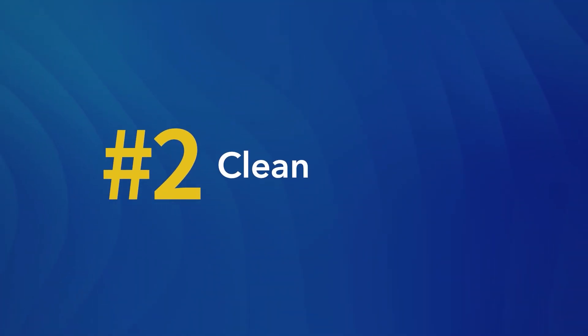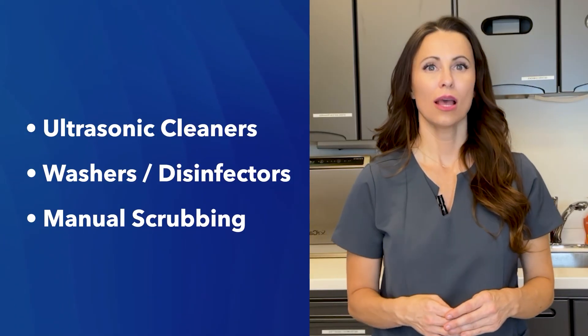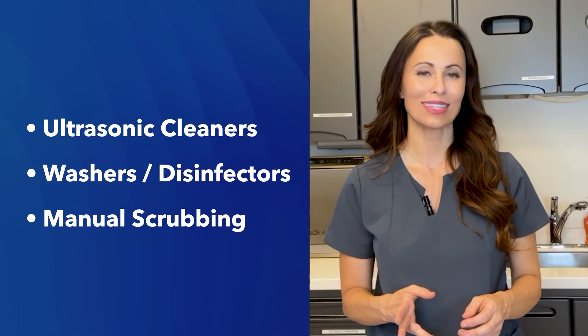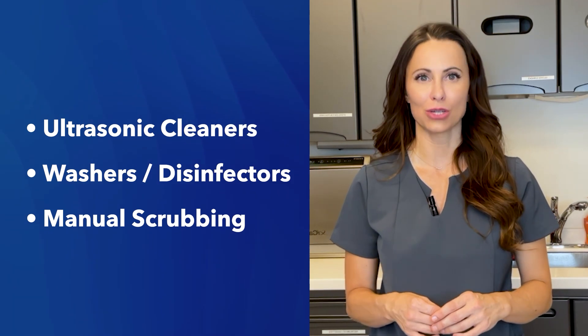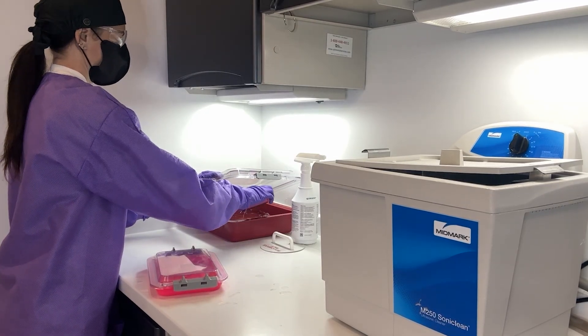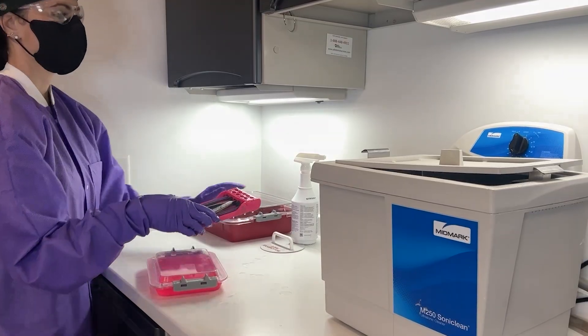Number two: clean. After decontamination, the next step is cleaning. Cleaning is a critical phase where you physically remove all residual matter from the instruments. Use ultrasonic cleaners, washer or disinfectors, or manual scrubbing with detergents designed for medical instruments. The key here is to ensure that every surface of the instrument is thoroughly clean.